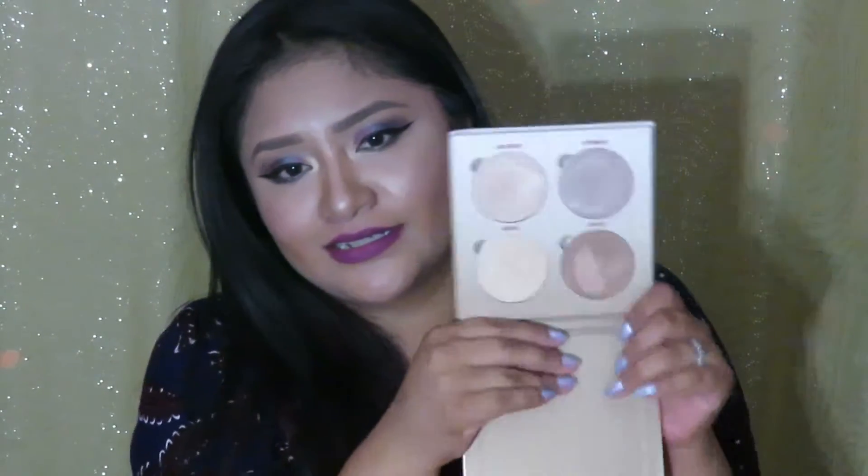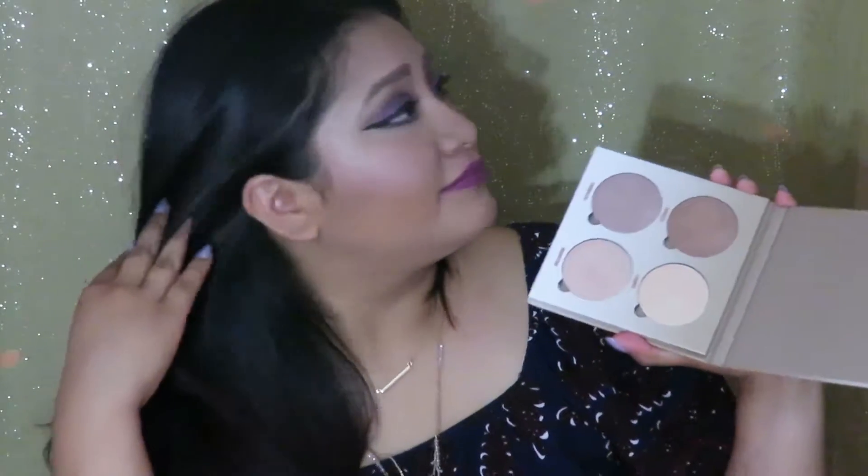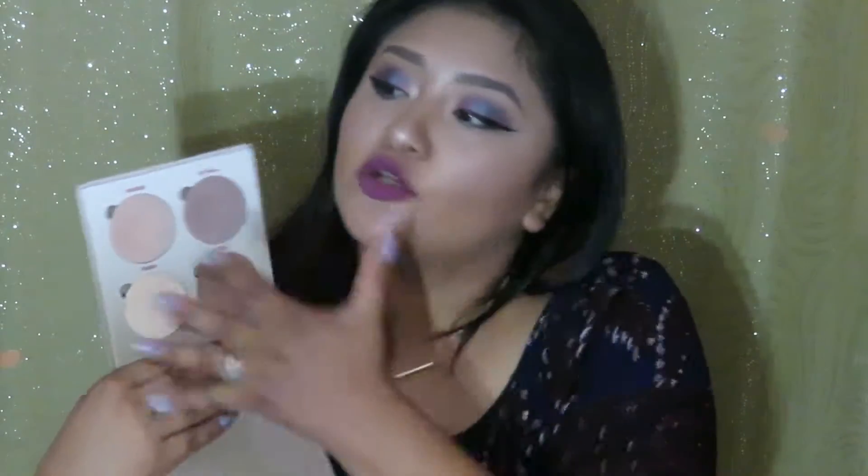The next product is my first glow kit — this is the Sun Dipped glow kit that I was able to get about a month ago. Can we talk about these colors? They're just giving me life. Right now what I have on my cheeks is Tourmaline and Summer. I think you can tell for yourself that I got that glow going on. I love this palette so much. I'm so happy I wasn't convinced by the first two — I liked them, but I could live without them.